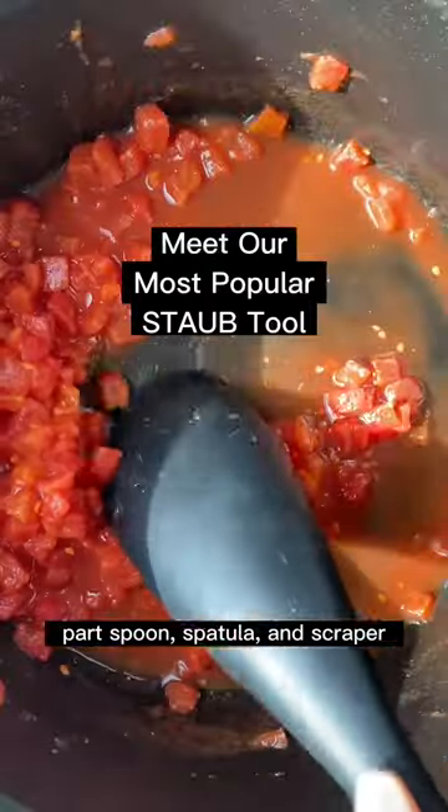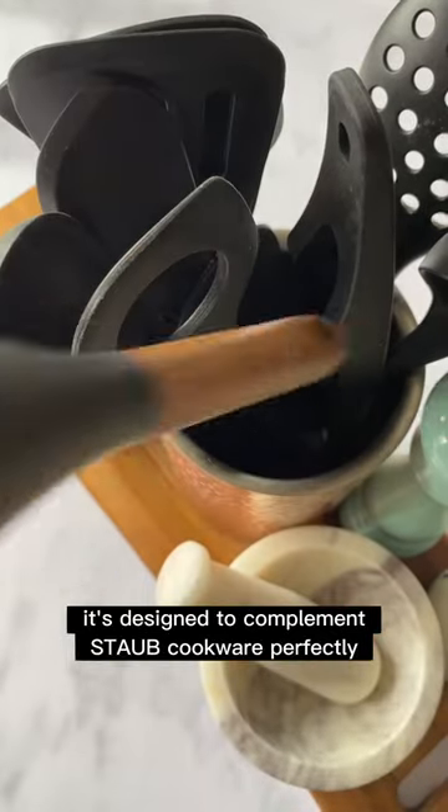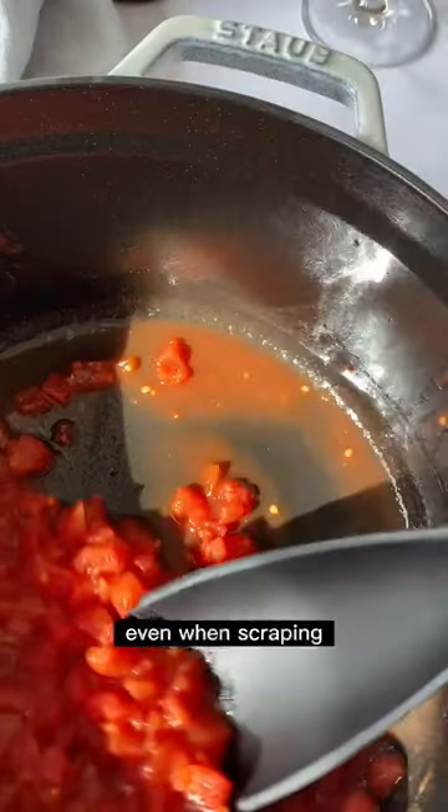Parts spoon, spatula, and scraper — this deep cut from the Stove catalog is a fan favorite. It's designed to complement Stove cookware perfectly, being perfectly safe for use on the enamel, even when scraping.